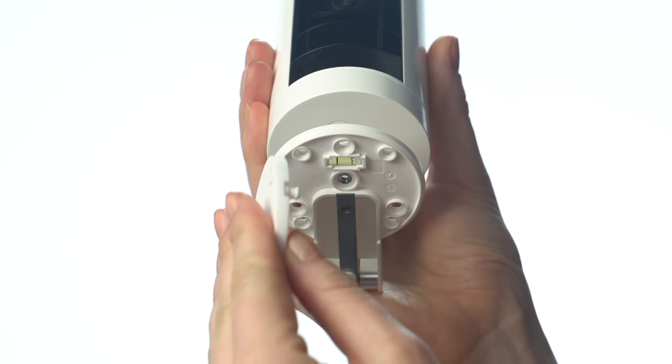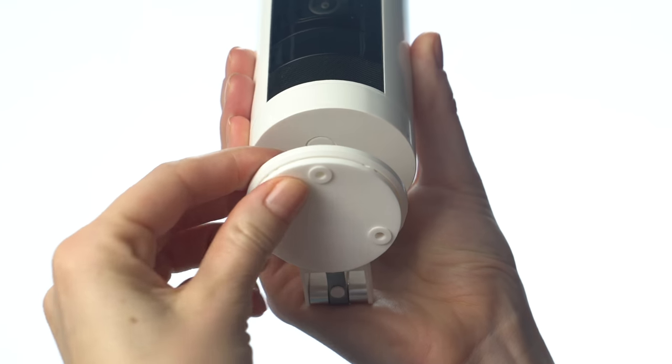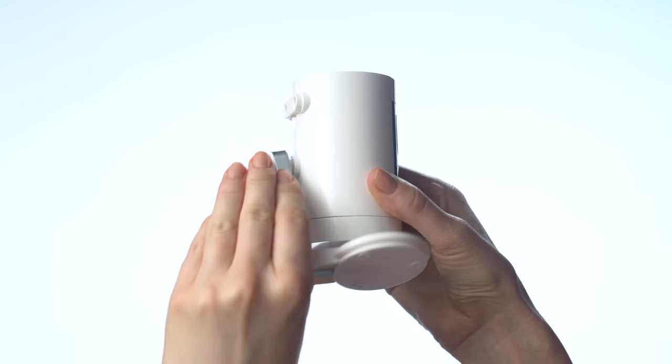Push the rubber pad into the bottom of the base. Then swivel the stand so the base is above the camera.